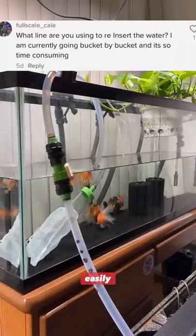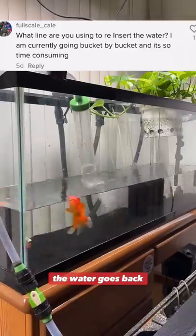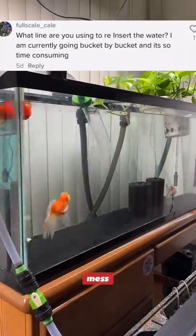How do I do my water changes so easily? The water goes down, the water goes back up, no need for buckets or a mess.